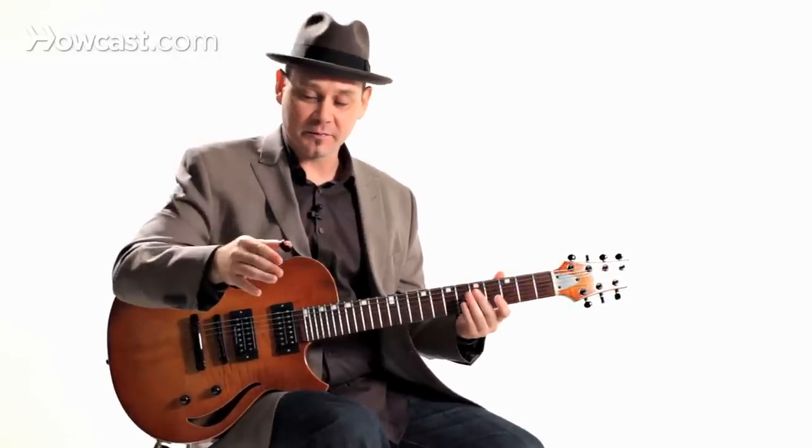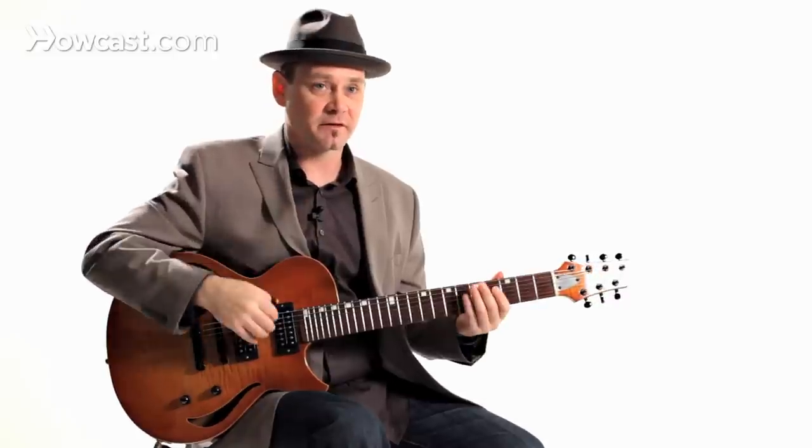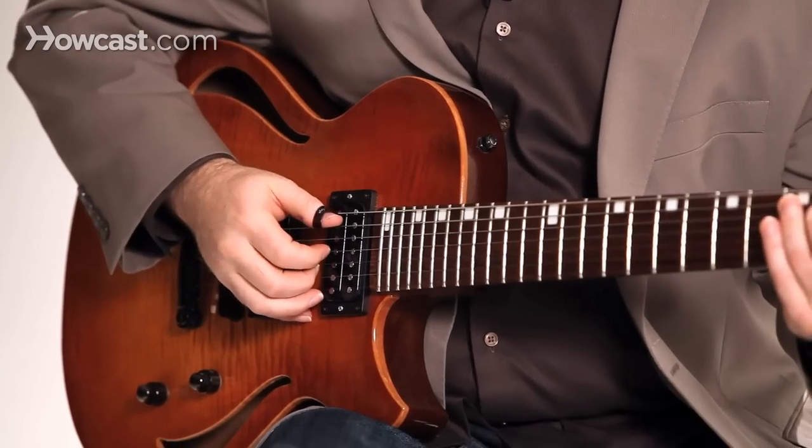Because it's a thumb pick, I don't have to use up two fingers all the time — it leaves the rest of my fingers free to play anything I want.